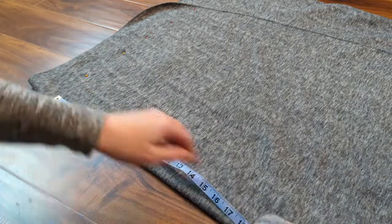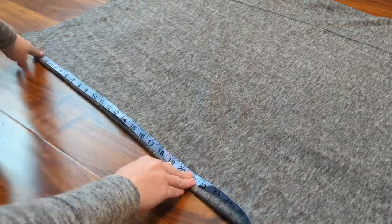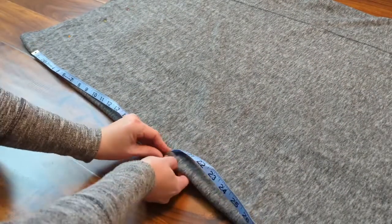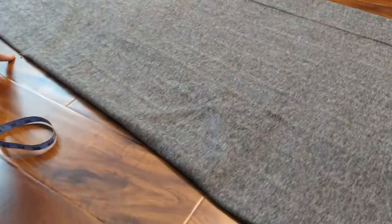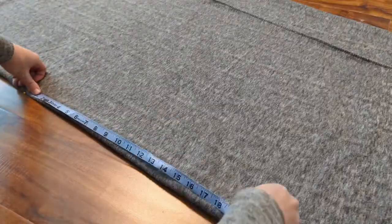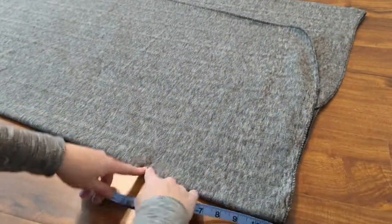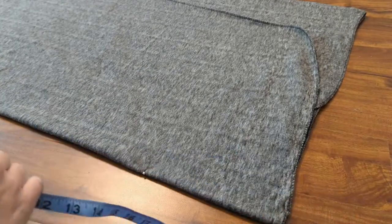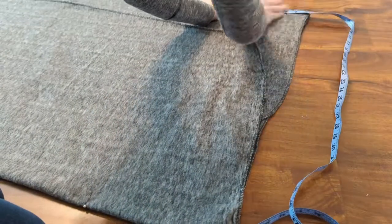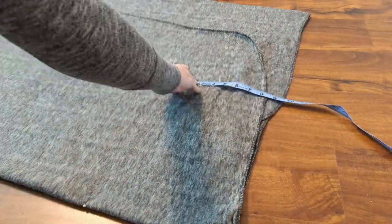To figure out where the other edge seam should be, I need to measure all the pockets which are 19 inches apart. Along the folded edge I measure 19 inches from my first seam and mark it, then a second 19 inches, a third, and finally a fourth pocket measuring 19 inches — and I have reached the other end of my pillowbed. I measure how far my last pin is from the edge and use that measurement to create another straight line of pins to mark my second seam.